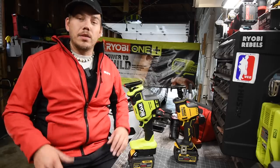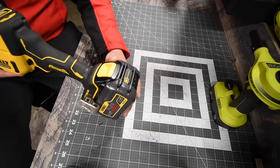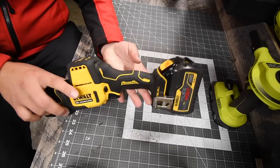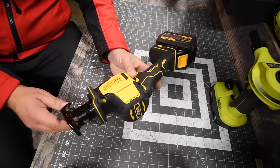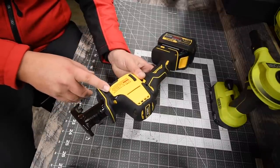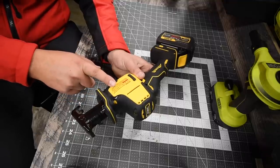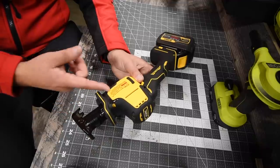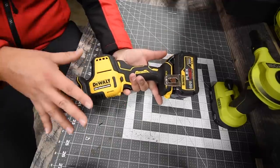This is the DeWalt Atomic. We're using the six amp hour flex volt battery — battery is full. This is model number DCS369, a compact reciprocating saw, zero to 2800 strokes per minute. I was wrong earlier — it is zero to 2800 SPM. The RYOBI actually has 200 strokes per minute more than the DeWalt.